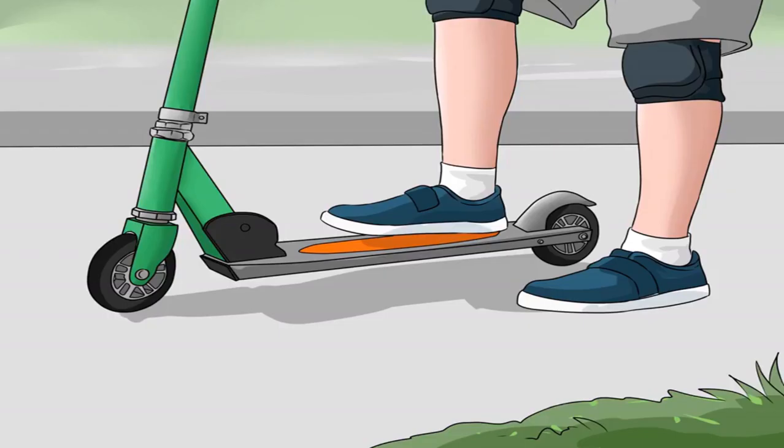Start on a flat paved road. Find a long stretch of flat road with as few cracks and ruts as possible. This ensures a smooth ride and is easier to learn on. It will require less effort to move yourself forward too.